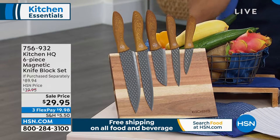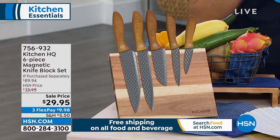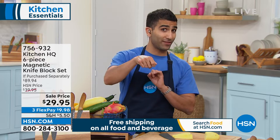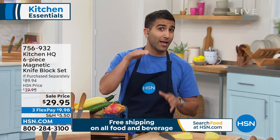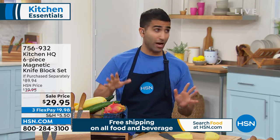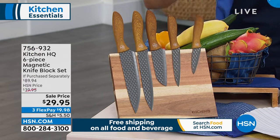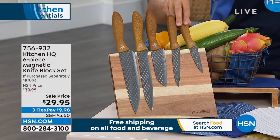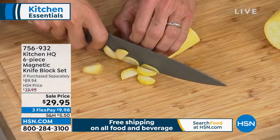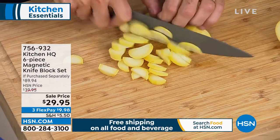Have you ever seen those knife blocks where you put the knife in the block? A couple things are happening there. One, you're dulling your knife, which is bad. And number two, you're putting your knife in there probably not bone dry, and that moisture is now trapped in that knife block. Not good. I love displaying my knives like this — it looks great, it keeps your blade sharp, and it keeps everything hygienic.